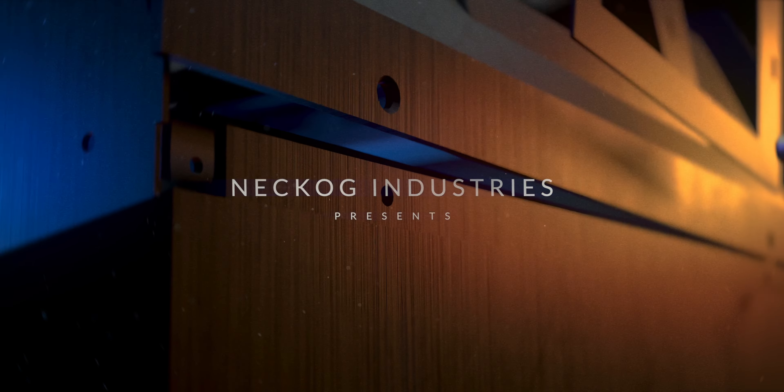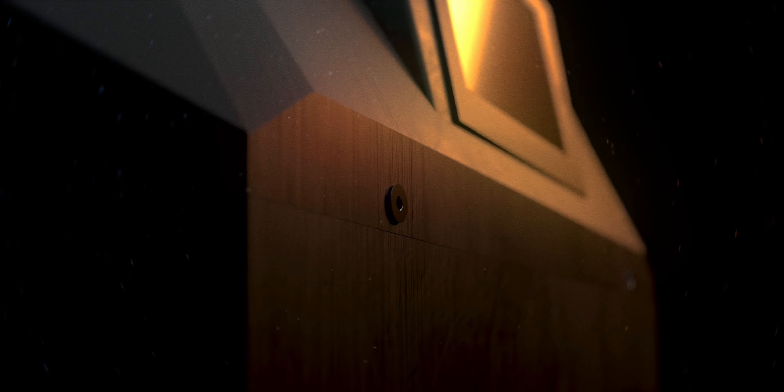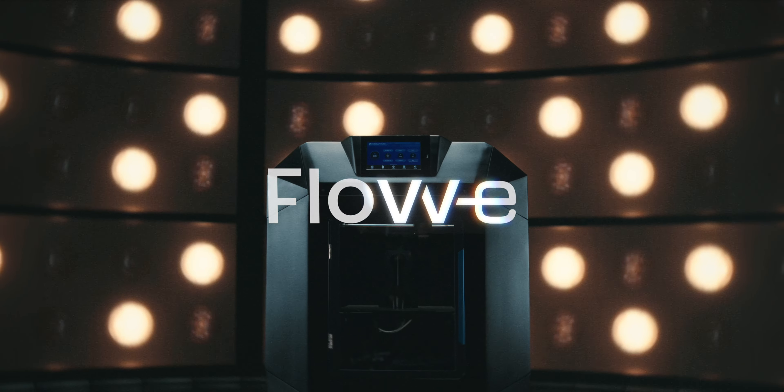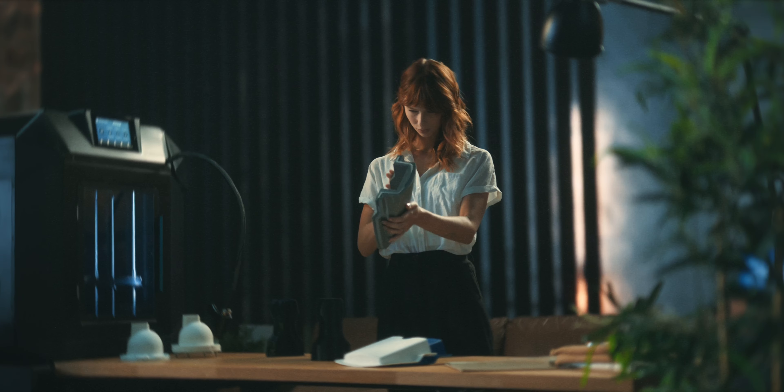Introducing the latest and greatest in 3D printer technology. Say hello to the Nekhogg Industry's next product, the Flovi — the printer that does everything you already know, and then some.